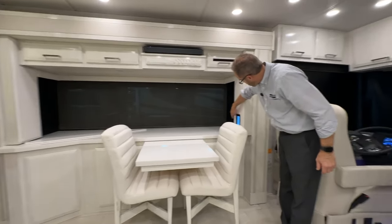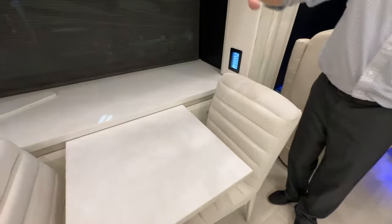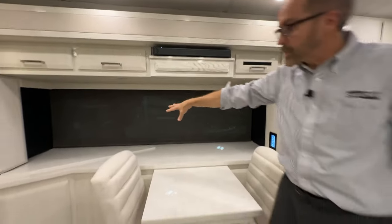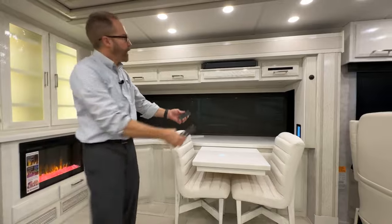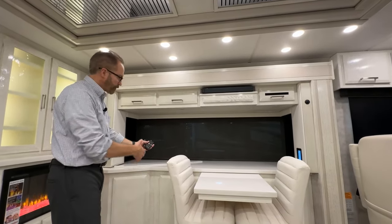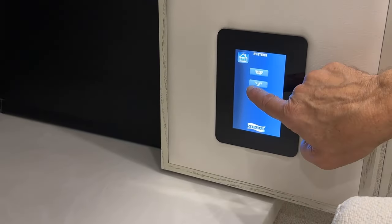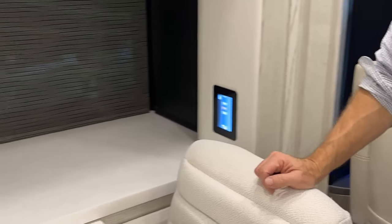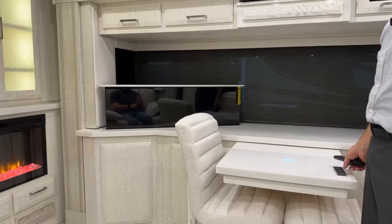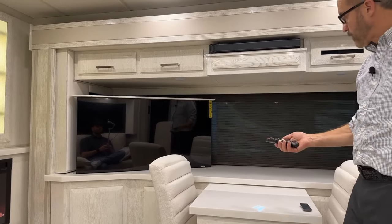There's a secondary lighting control panel for the dinette area. The Bose sound bar and TV have their own remotes. To raise the TV, go to Systems, then TV Lift — the TV lift rises. Once up, you can turn the TV on.